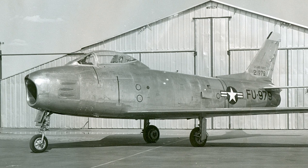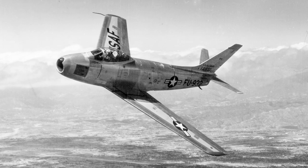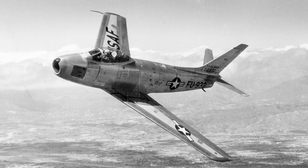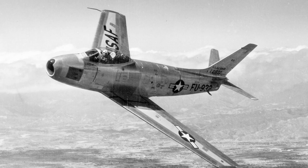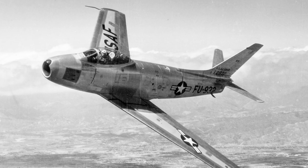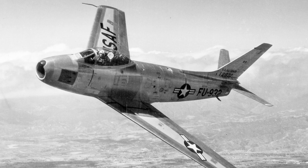The XP-86 was fitted with a General Electric J35C-3 engine, and the F-86A1 used the more powerful J-47GE-7. The fighter-bomber F-86H version used the even more powerful J-73GE-3. Both the interceptor and fighter-bomber versions had six M3 Browning machine guns in the nose. Some of the interceptors also carried 5-inch unguided rockets on combat operations. The fighter-bomber version could also carry up to 2,000 pounds of bombs, including napalm tanks.